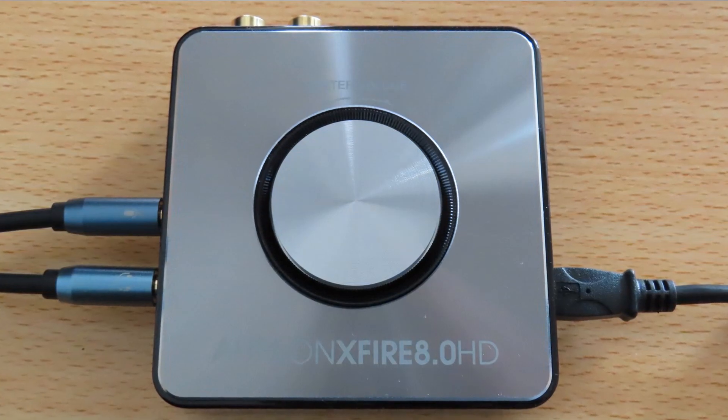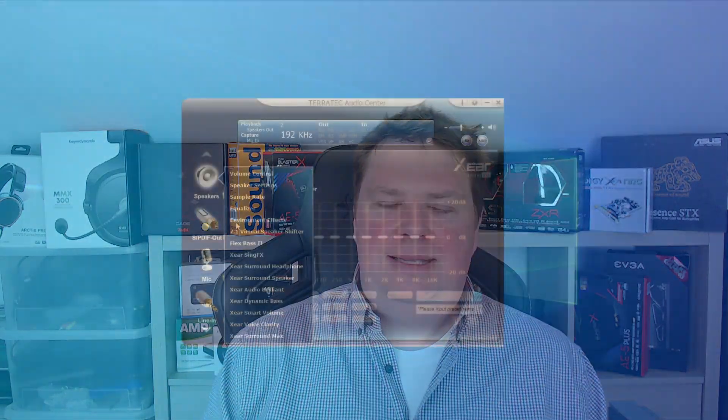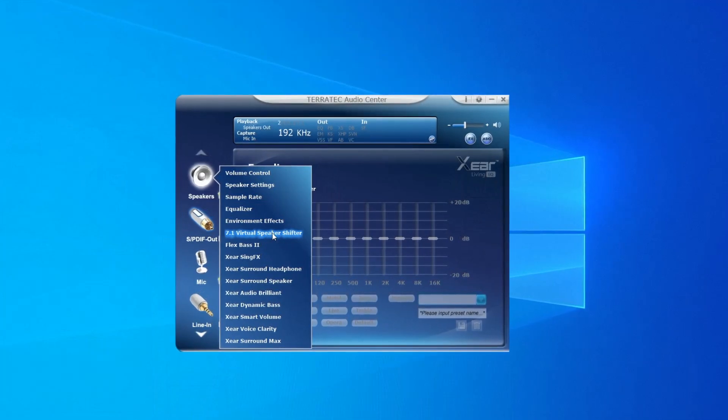Let's start with the things I dislike and then the things I like. The things I dislike — of course it's the driver interface. It looks like it's coming straight out of the '90s or early 2000s, and I don't think C-Media will change this anytime soon. What I also dislike is the gimmick stuff. It's cool if you're 12 years old and want to use the flex bass, but otherwise stop using it. If you like sound or are even a sound enthusiast, you should always listen to the audio as it was intended by its creator.